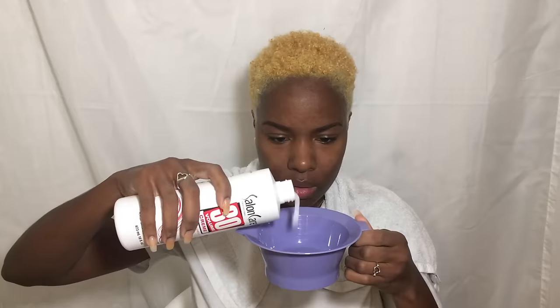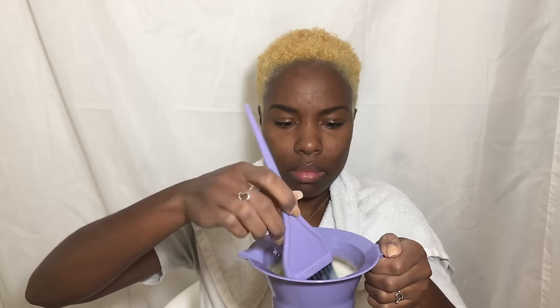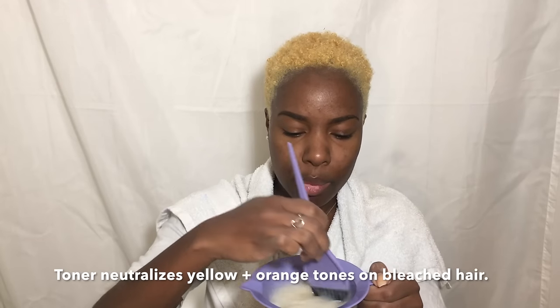We're going to tone using the Wella toner. Since I'm using the whole bottle — which is 1.4 ounces — I'm going to need 2.8 ounces of the developer. I'll mix it up. This turns your hair purple, which is basically balancing out the colors to get rid of brassiness and get a brighter blonde. I'm going to apply this to my hair, leave it on for 30 minutes, and then wash it out.